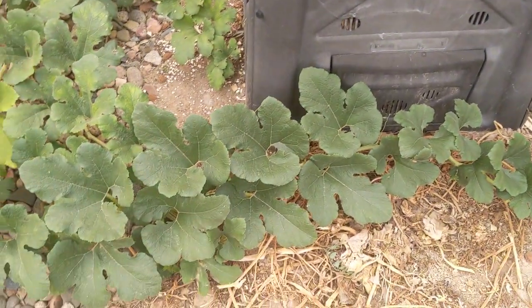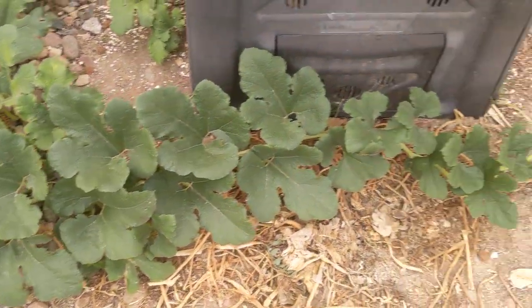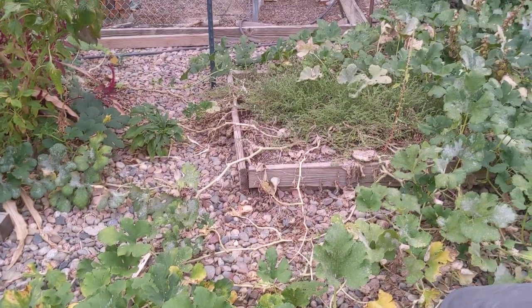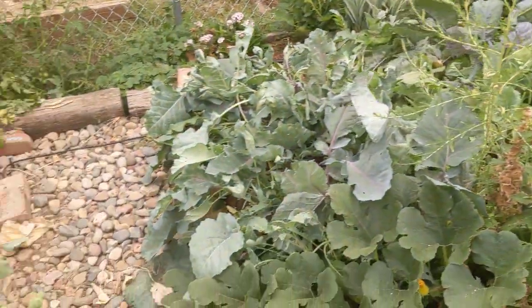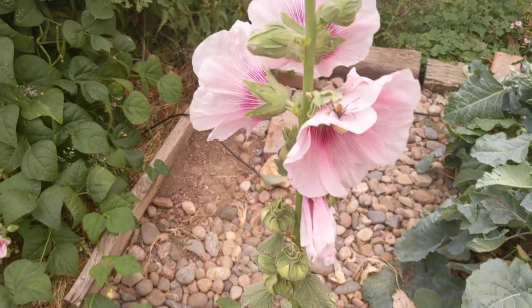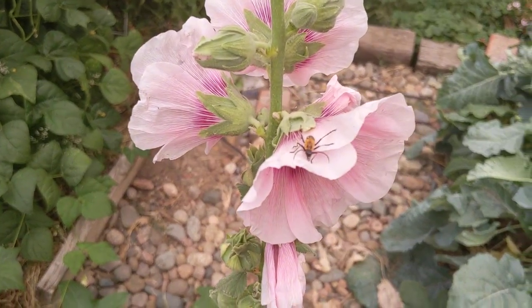This is healthy new growth off the spaghetti squash plant — a little less healthy toward the center, but still awesome. Some beautiful hollyhocks over there, and what looks like a bug on there — not a spider, some other kind of bug. Anyway, that's the garden.